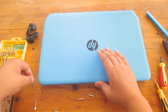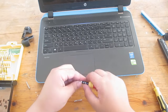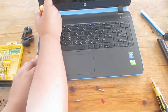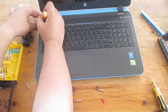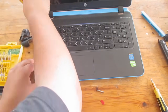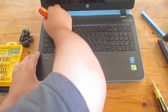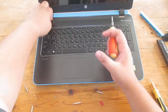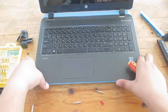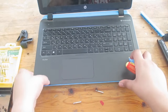Now we need to take apart the case, and this is the hardest part — prying it off. I always pry my laptop from this side; it doesn't really matter, but I feel like it's easier from here. Now slowly remove the case — don't just pull it out because there are some cables attached to it.